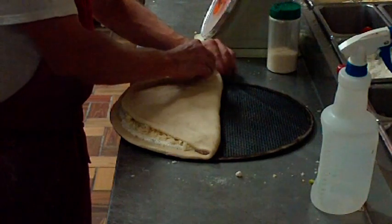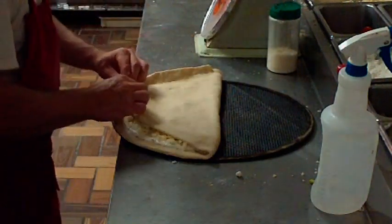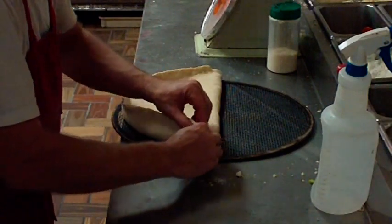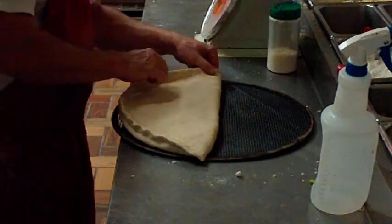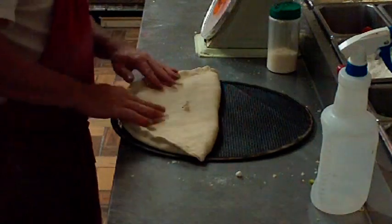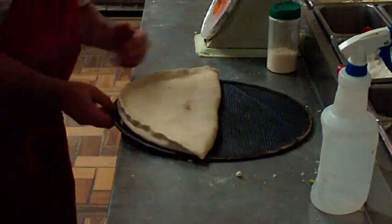Pinch it together real good, like Ken's doing right now. Then we put a little hole in the top for a vent so it doesn't blow up like a balloon. Throw it in the oven for about six or seven minutes. When it comes out, we garlic butter it real good just like we do the strombolis, and it's on its way.